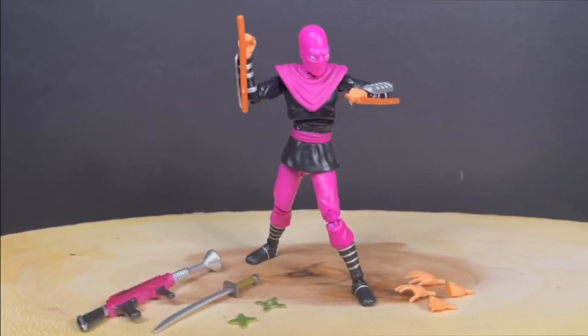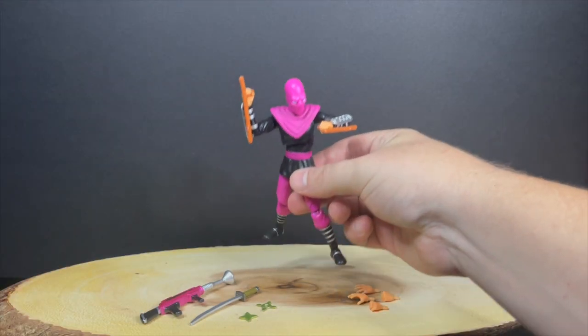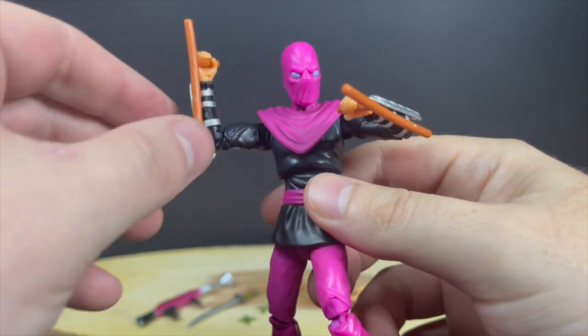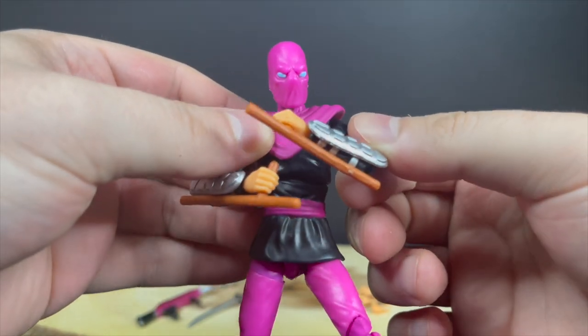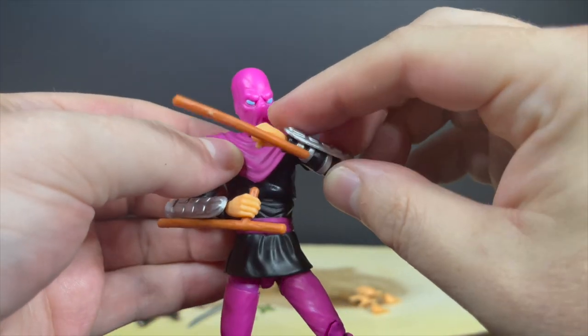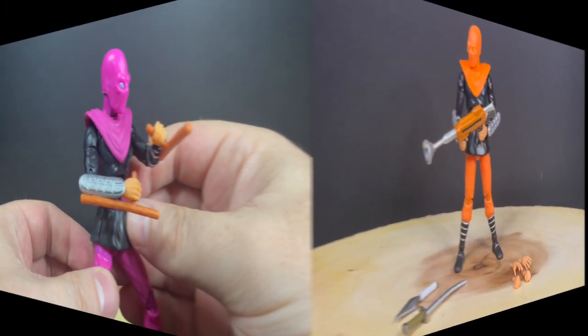Then we have the Fuchsia Foot Soldier — again, not quite the purple one. He is coming, don't you worry. This guy has his Tonfa Sticks, and this was in a few different video games of the past for the Ninja Turtles, and it totally works. You can swap out the weapons. In the game, every single one of these different colored Foot Soldiers has all the different colored weapons — it's very cool, you can do whatever you want. The Tonfas look pretty cool. The Tonfas are unique to him, at least that's the way it looks in the packaging. He looks rad.